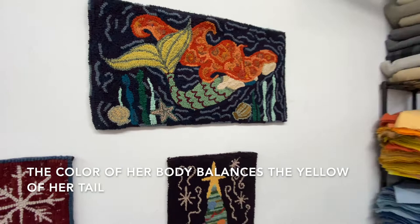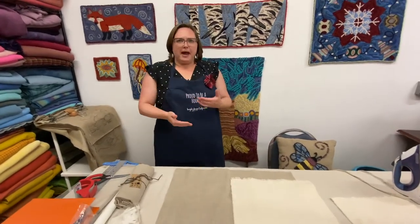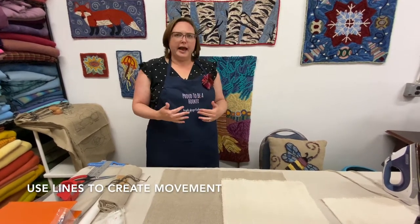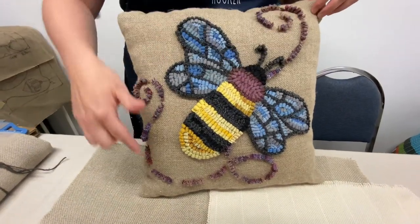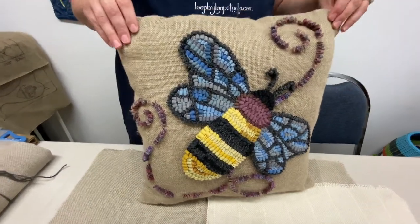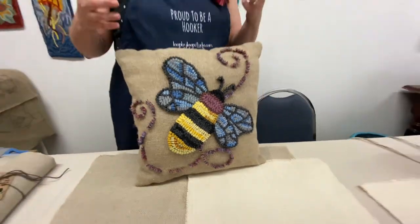So I'm always looking for that harmony that balance creates. It's not a requirement when you're designing a rug — it's just something that I notice I do in my own work. A lot of times I don't even know I'm doing it until I've made a few rugs and I notice there's a certain sense of balance happening. I also tend to make rugs that have a bit of movement in them and I use the line to create movement. Here's a simple pillow that has a bee in the middle and I've used the lines of the pattern to try to create a sense of buzzing around and movement.